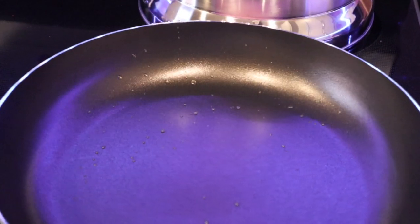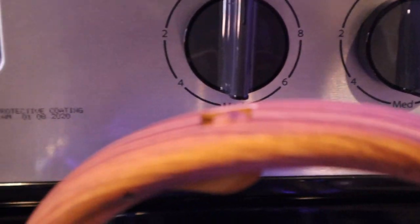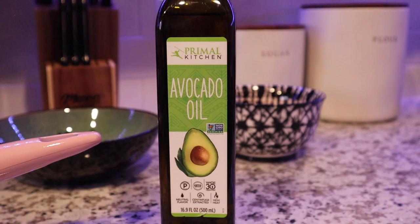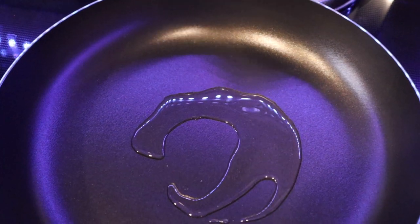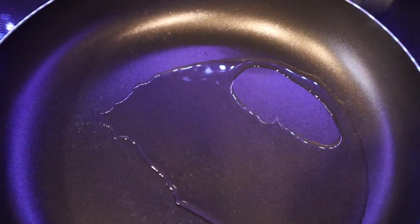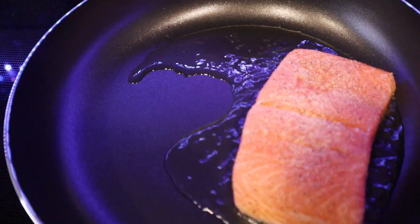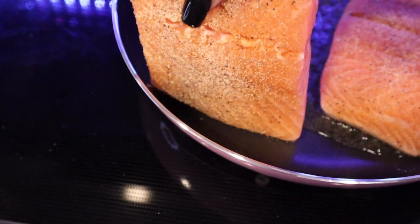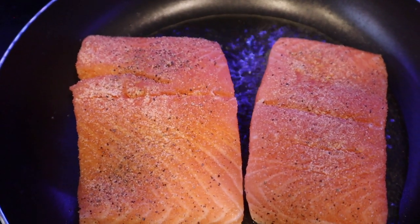Let's pan sear these babies. Bring your pan to medium heat. I use avocado oil, but you can use veggie or olive oil — add that to your pan. Skin side down, place your fish in the pan. If you don't have skin on your fish, you can just place it in. Pan sear on both sides for 3 to 5 minutes or until you have your desired crisp.